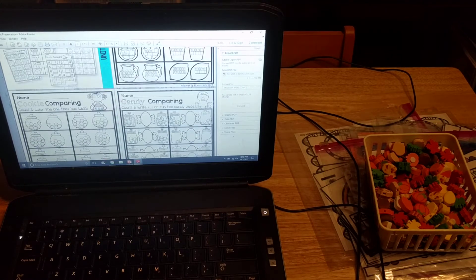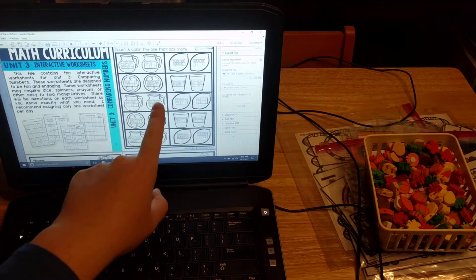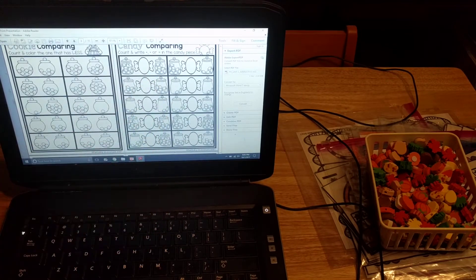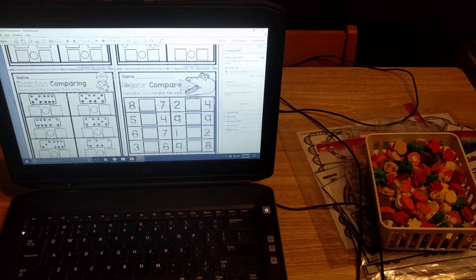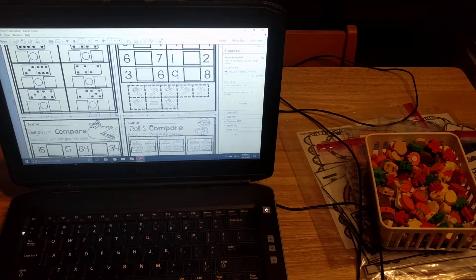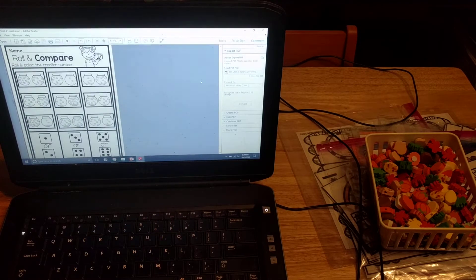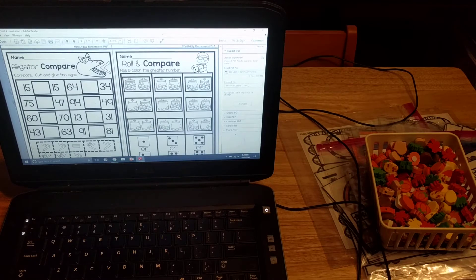These are the comparing numbers worksheets. Students have to color the one that is less on this page. On the lemonade one, they have to color the one that is more. Here they compare candy and write greater than, less than, or equal to. Here are more comparing sheets where they compare dominoes, cut and paste, roll dice and color the greater number, or roll and color the least number.